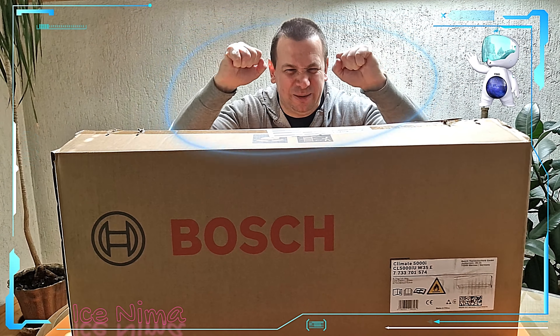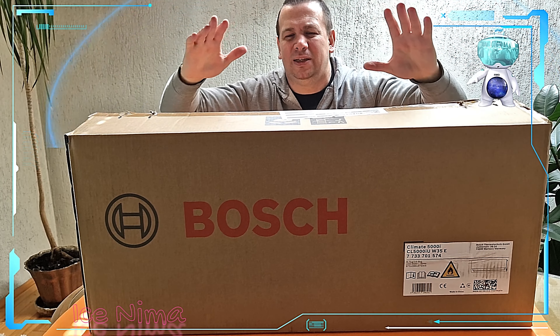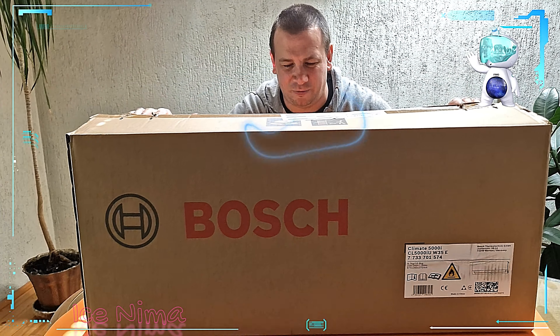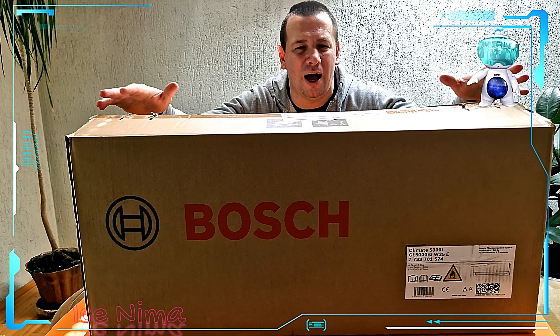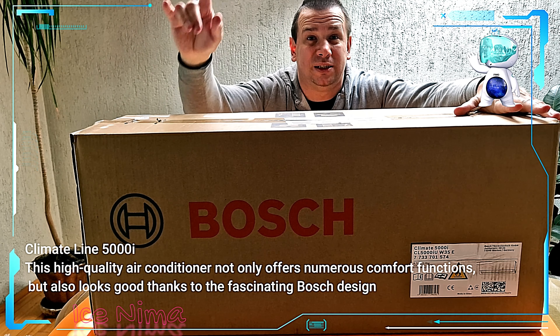Hello guys, Ice Nima is back! Welcome everybody — place for fun and stuff. Today Ice Nima is presenting a special project for you guys, a special treat. It's a Clema by the player Bosch, but before I start...